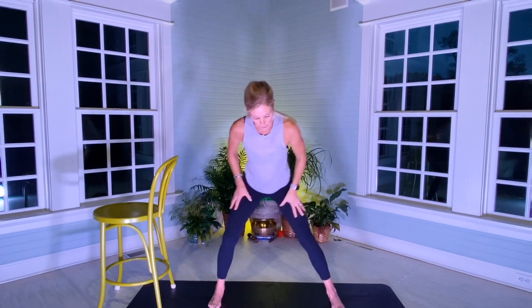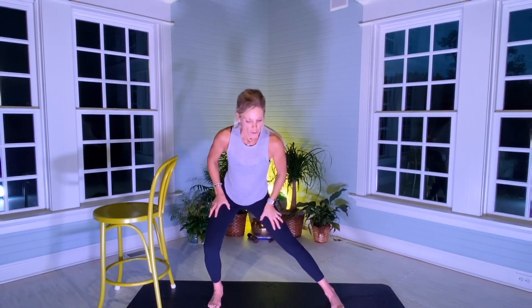Now go down about two more inches and hold for 20 seconds — no more pulses. One, two, three, four, five, six, seven, eight, nine, ten, one, two, three, four, five, six, seven, eight, nine, and twenty. My right inner thigh and quad was totally shaking. Give yourself a nice little stretch here, side to side. That was a lot of inner thigh and glutes.